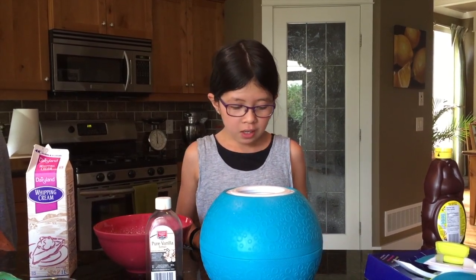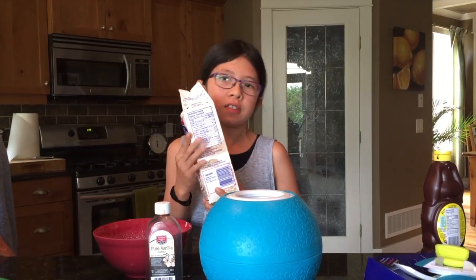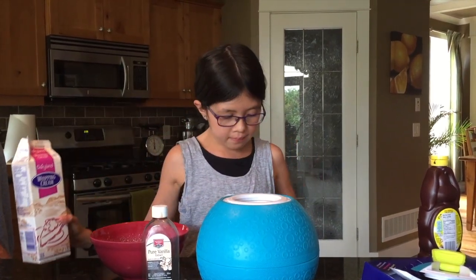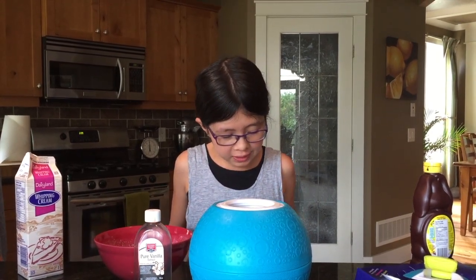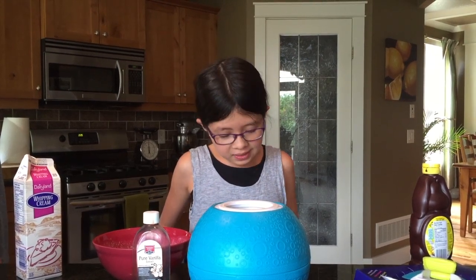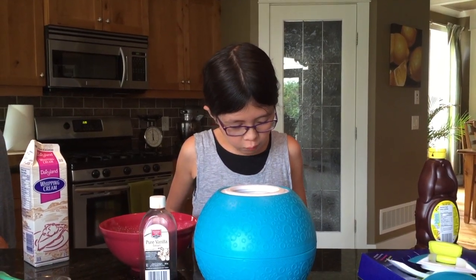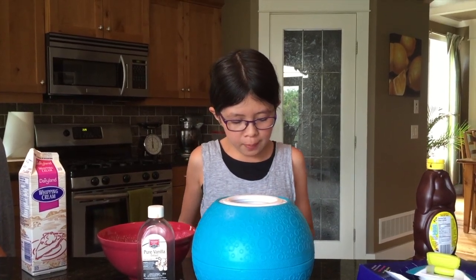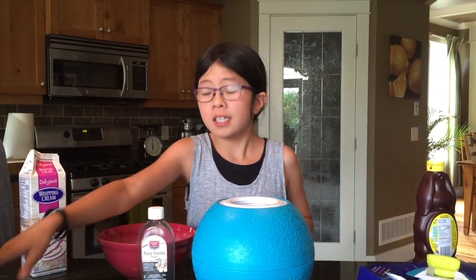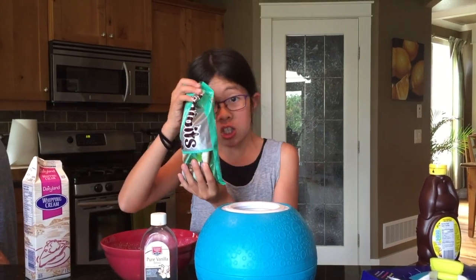This recipe calls for one pint of cream. There's a bunch of different listings of creams, so today we're gonna be using whipping cream. It also calls for one third of a cup plus two tablespoons of sugar, one and a half teaspoons of vanilla extract, and one third of a cup of semi-sweet chocolate chips. We're gonna be using the mint chocolate chips.